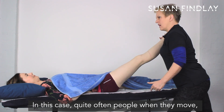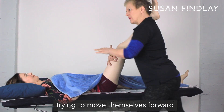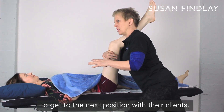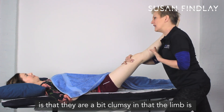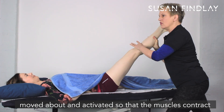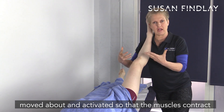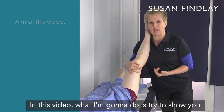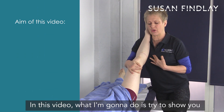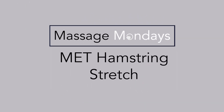Quite often when people are trying to move to get to the next position with their clients, they are a bit clumsy in that the limb is moved about and activated so that the muscles contract and start to be active. In this video, what I'm going to do is show you how you can move while keeping this limb completely still.